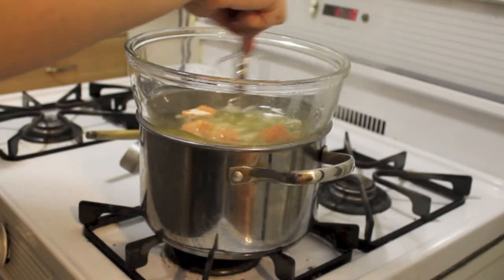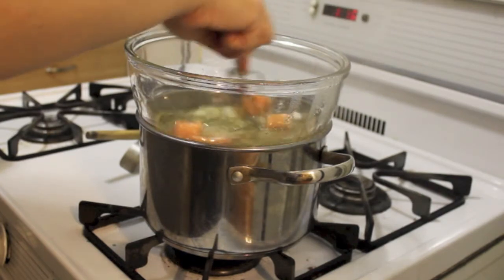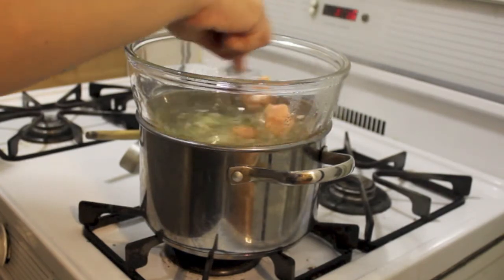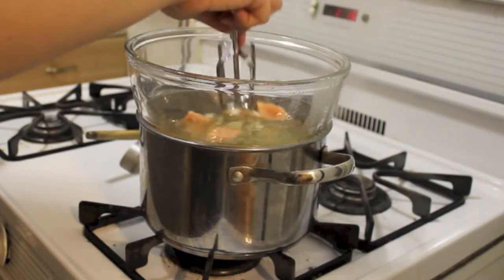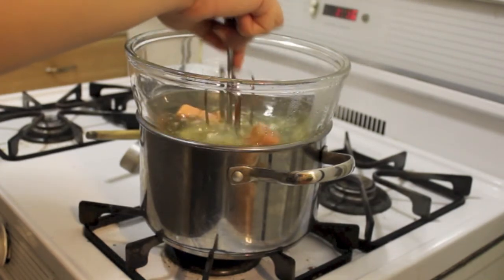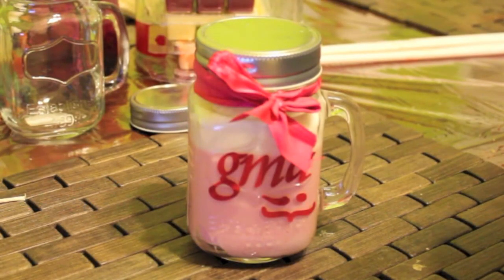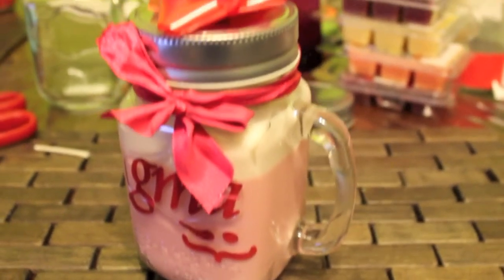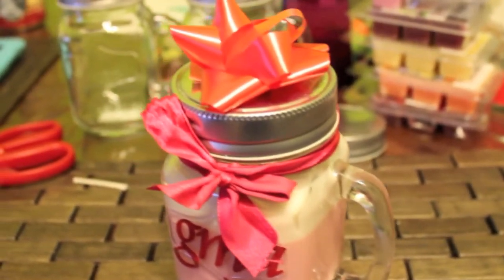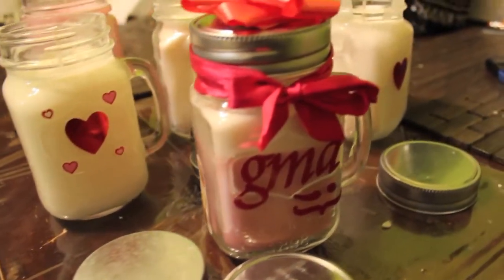Just keep repeating the steps — keep melting it down and put as many cubes as you want. I like to do about three to four cubes, but it's personal preference. This is how you do DIY candles. I hope you guys enjoyed this video — it was super fun and easy to do. I think they make a great holiday gift and they're super cute for the house and they make your house smell amazing. Don't forget to give this video a thumbs up and subscribe to my channel if you haven't already. I will see you in my next video. Bye!